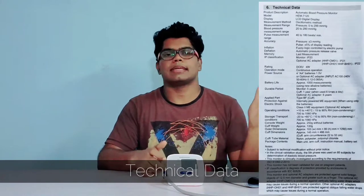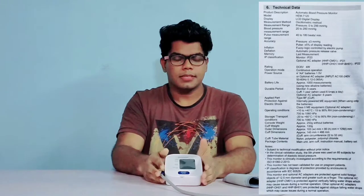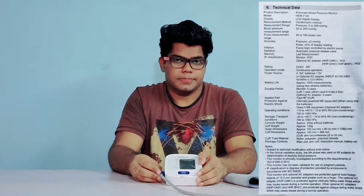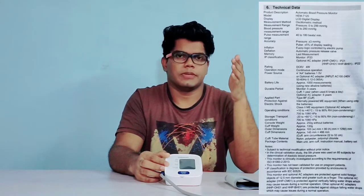You can pause the video and read about them. Here is the technical specification list for this product. It uses an LCD display and works on the oscillometric method. The measurement range is 0 to 299 mmHg, and the blood pressure measurement range is 20 to 280 mmHg. It has a pulse measurement range of 40 to 180 beats per minute. The brand claims an accuracy of ±3 mmHg in blood pressure monitoring and ±5% in pulse monitoring. This BP monitor has an IP20 rating, which means there is no protection from water damage, drops, or scratches — so keep it safe and away from water. The device has a design life of 5 years and the arm cuff of 1 year when used 6 times a day. This product has not been validated for use on pregnant patients.